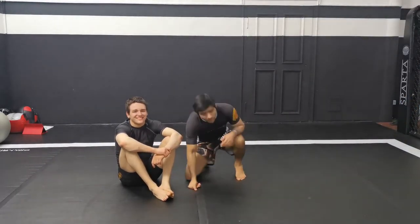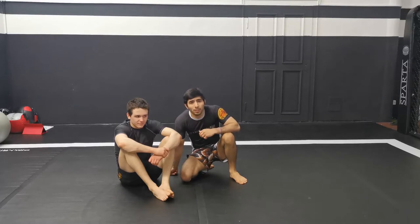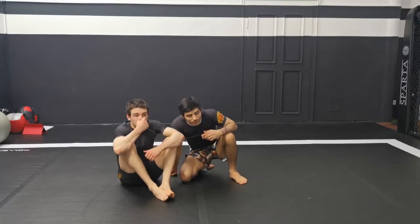Okay guys, today I'm gonna show one more defense for heel hooks, when the guy stays on top, they want to press like that, and then he surprises me and hooks.